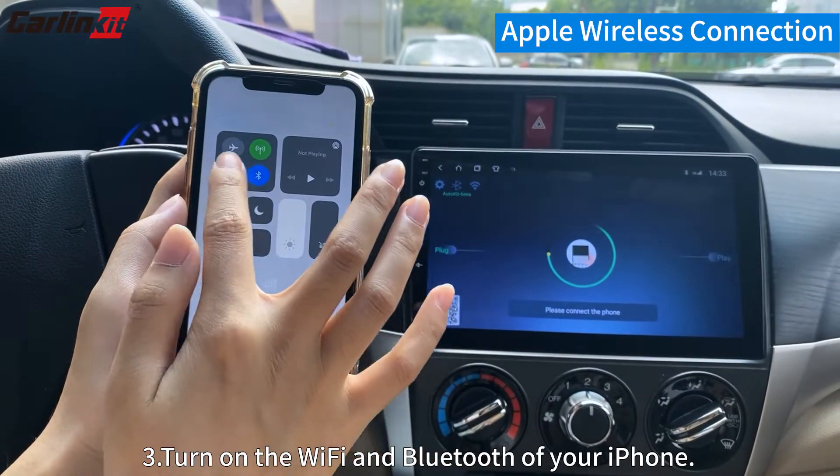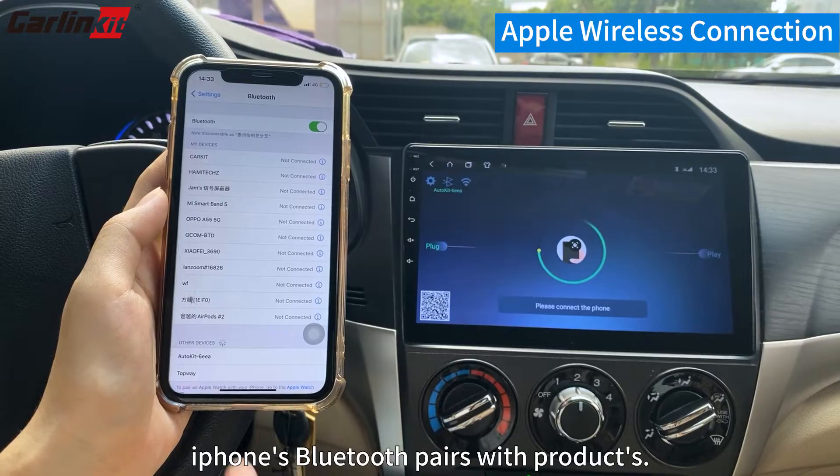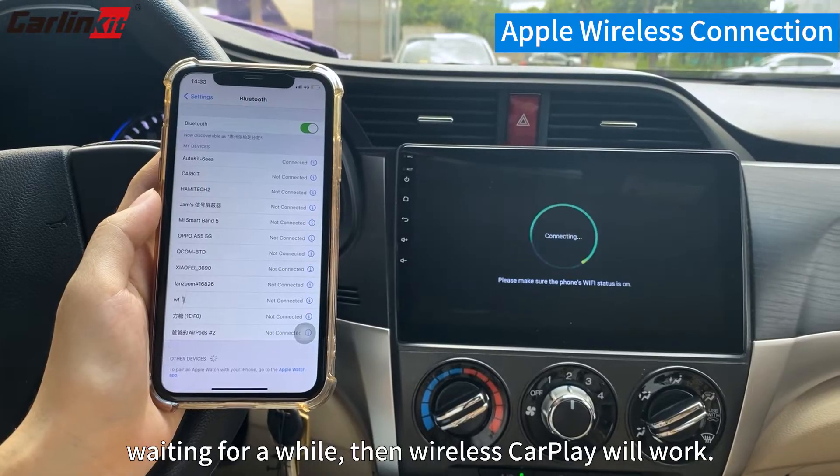Step 3: Turn on the Wi-Fi and Bluetooth of your iPhone. iPhone's Bluetooth will pair with the product. Wait for a while, then Wireless CarPlay will work.